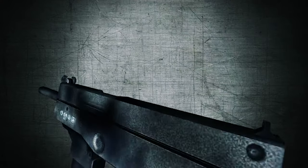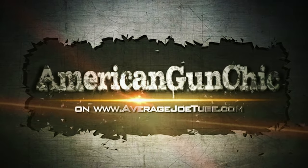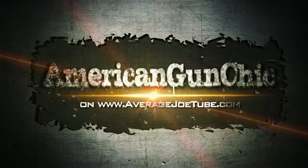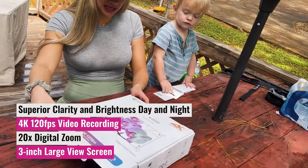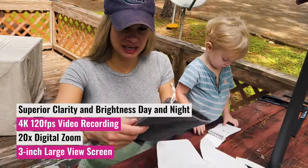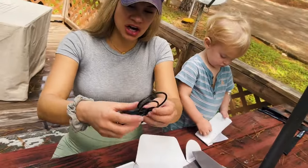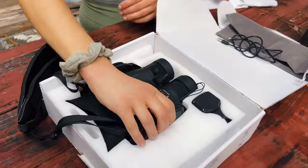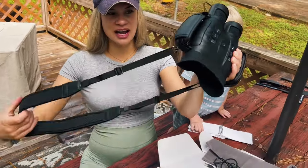Let's get into it. I'm going to open it up and show you everything it has - there are a lot of different features. It comes with a nice little dust bag, your charger right here, and I'll show you how you charge it in a bit. And here is the product - the binoculars. I like how it has a strap so you can wear it however you want and carry it around.